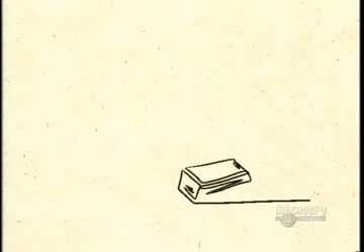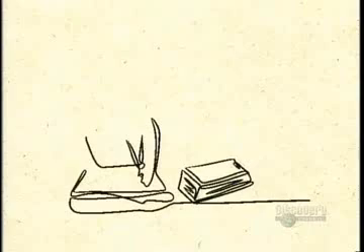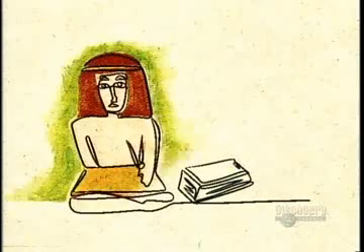Book bindings date back to 2nd century Egypt, where Christian monks sewed sheets of papyrus together, then enclosed them in leather-covered boards connected by strips of hide.